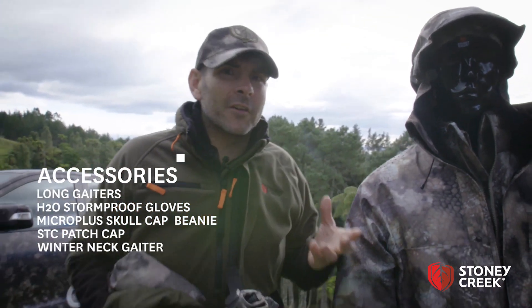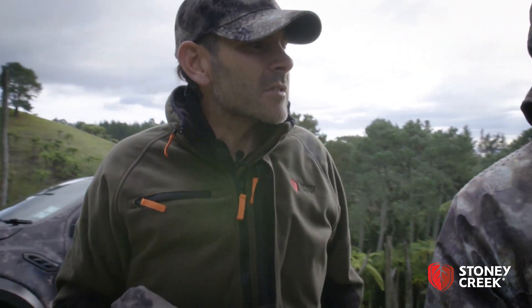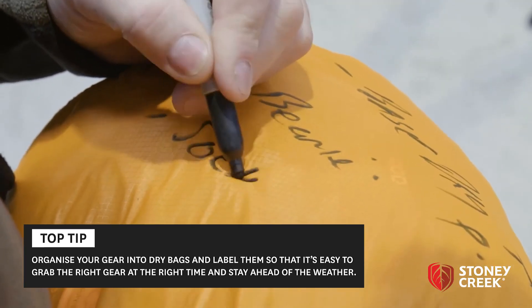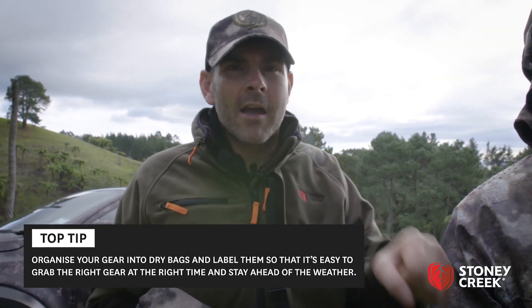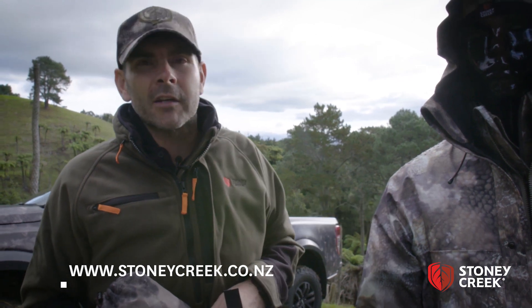And that's pretty much it if you're going to have a crack at going real light. The big thing is you don't want to lose it, so stuff them all in good stuffed pouches, label them, and that way you can easily grab and go and stay in front of the weather. That's what I do anyway and it seems to work. If you want to learn more, check out stonycreek.co.nz for more details.